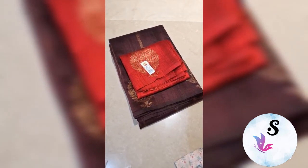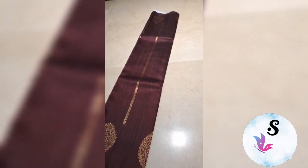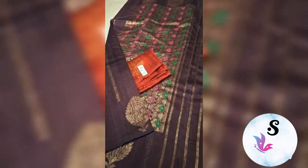Banarasi pure helm dupian tussar diable sarees — garnet deep coffeeish wine color with red maroonish red blouse. Upper and lower both sides you will get these bootas with the rich minakari pallu. This is the look of the saree — very beautiful combination.